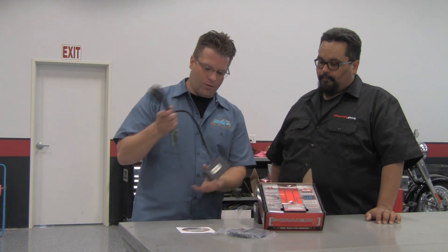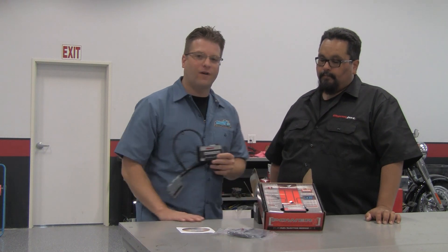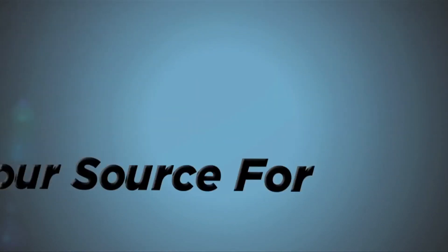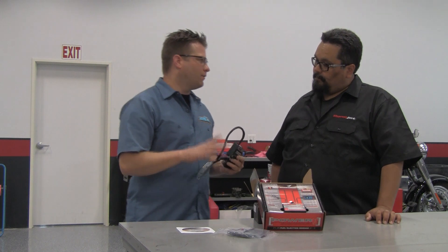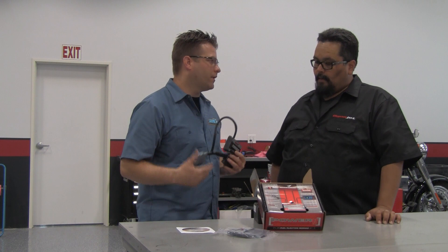Kyle from Cruiser Customizing here with Patrick from DinoJet. Today we're going to be talking about Power Commander units. Here on the table we have a USB Power Commander 3 and the Power Commander 5, and we're going to show you some of the neat things that these products do. Can you give us a little back story on the Power Commander, where it came from and why we need one on our fuel-injected bikes?